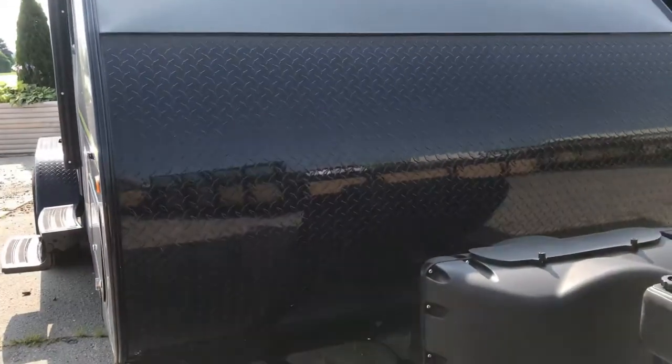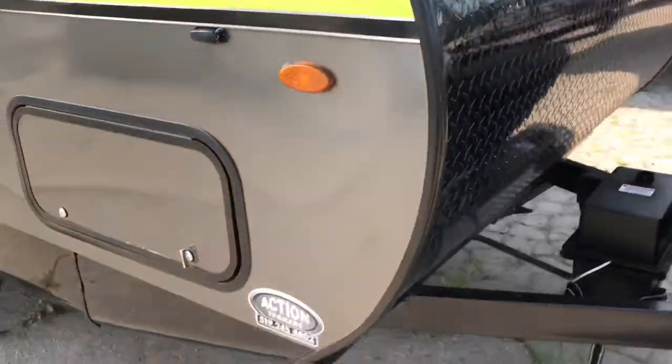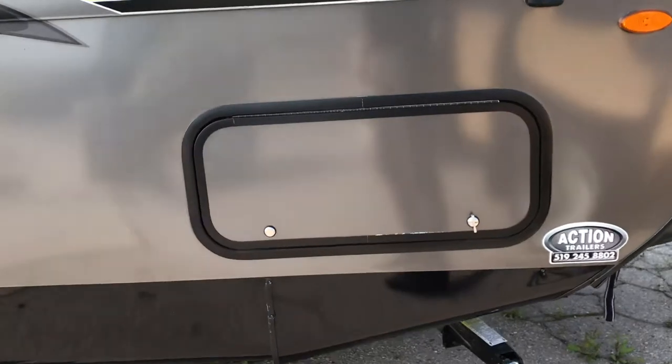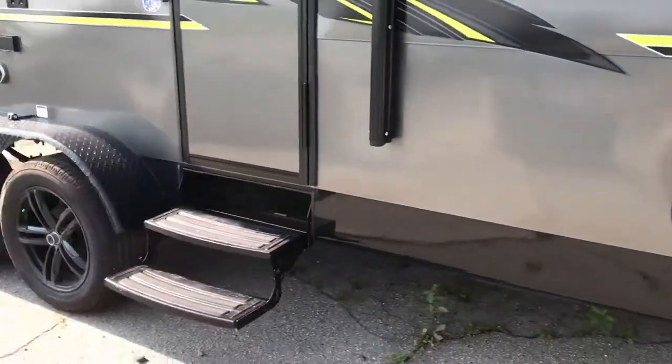We have a higher 40-inch diamond-plated stone guard that's all powder-coated in black — looks really sharp and protects the trailer. Stab jacks on all four corners come standard, along with through-hole storage accessible on both sides.